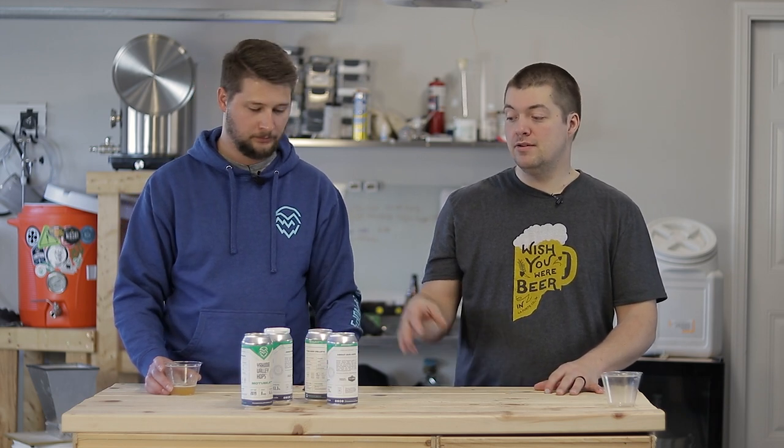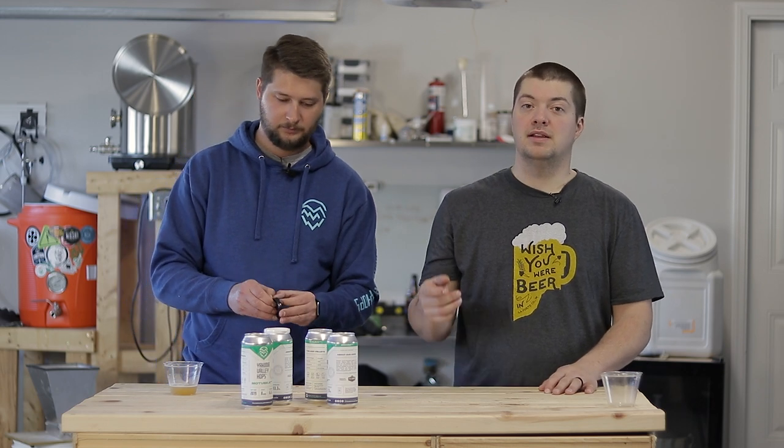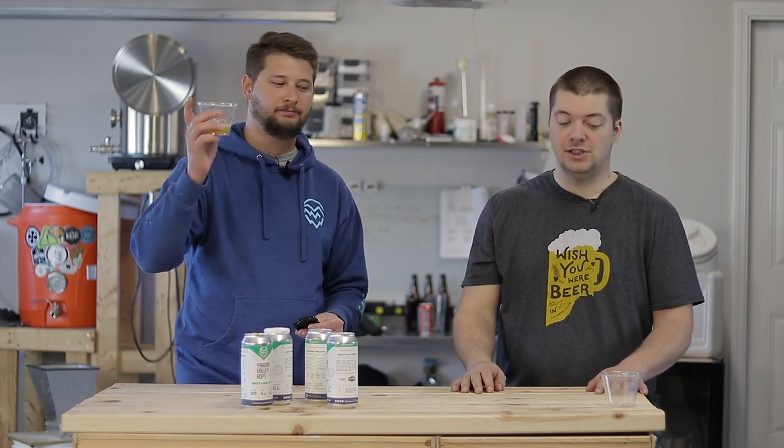Leave a comment down below and let us know what you think about their new packaging and new lids. If you have any questions, leave a comment below. Make sure to hit that bell, subscribe to our channel, and we'll see you guys next time. Cheers!